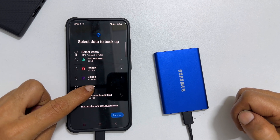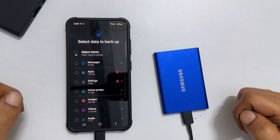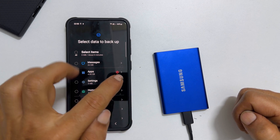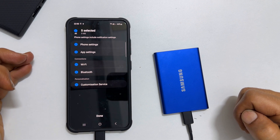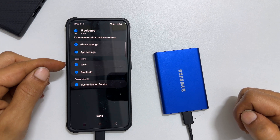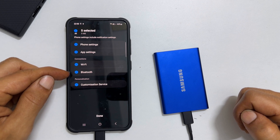Tapping on any of these will provide more customizing options. For example, if you tap on the arrow next to Settings, you can select or unselect phone settings, app settings, Wi-Fi settings and Bluetooth settings.